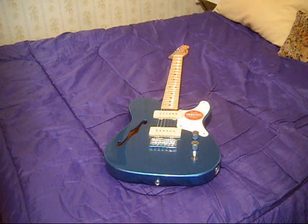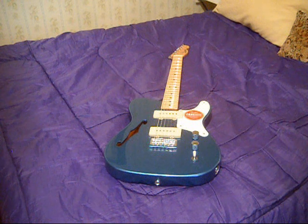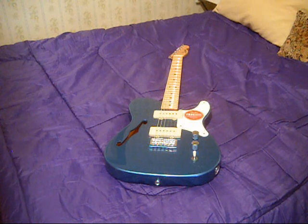They don't offer anything like this at all. The Classic Vibe Thinline, which is a Telecaster setup with the two single-coil pickups, is in the $400 to $450 range. I've never played one, so I don't know quality-wise if it's that much better.